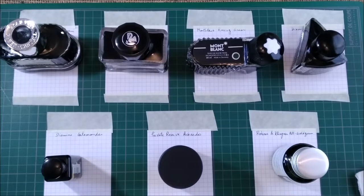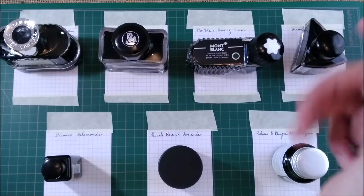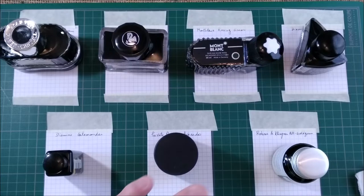Sometimes I get new ink, sometimes I have older inks. Ideally I should have swatched all my collection and have them all for ink reviews and ink comparisons, but things are not like that. I'm not that organized and sometimes I have inks that I've had for many years and I forgot doing that. So let's start this episode by doing that.